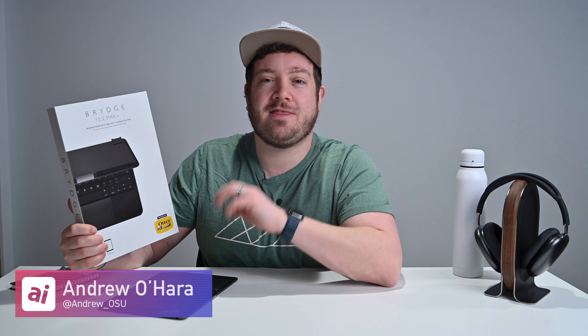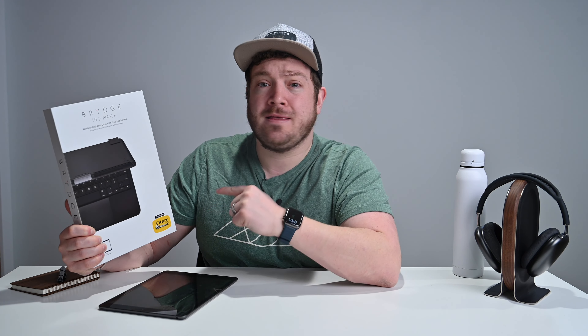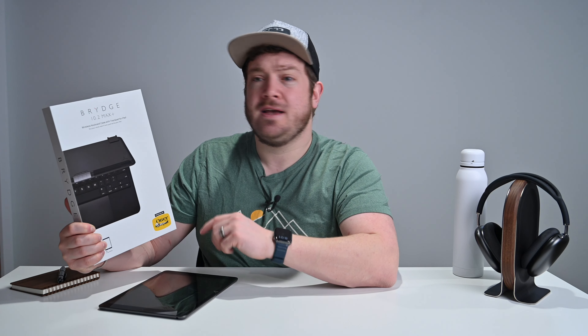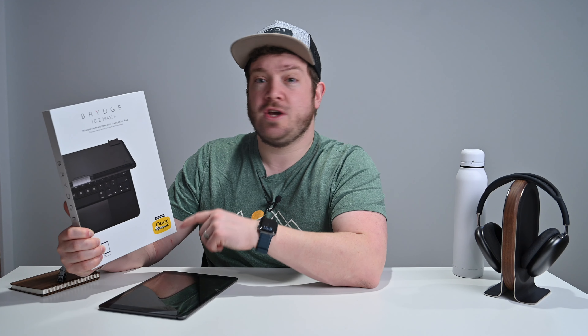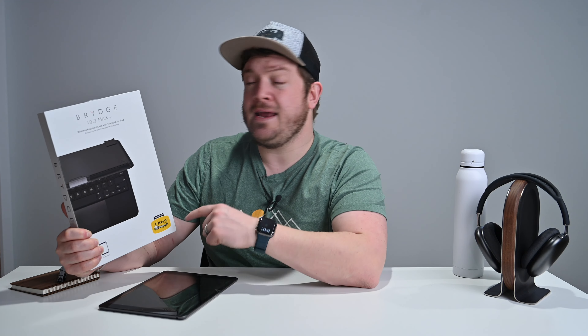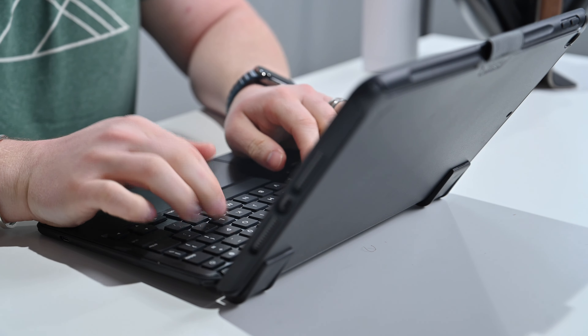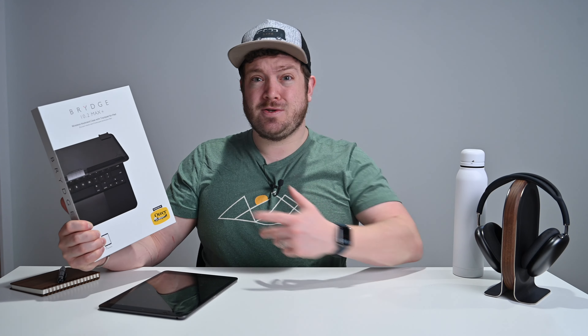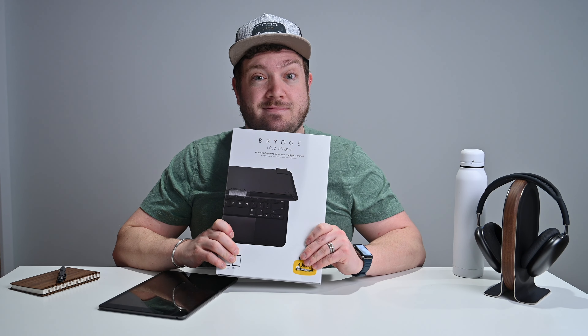Welcome everybody, thank you for being here. I'm Andrew and I'm sure you guys are as excited as I am to talk about the Bridge 10.2 Max Plus — just announced and available now for pre-order with orders beginning to ship in late March. If you want to get in on that pre-order early you can do so with the link below in the description. This is really your first look at this device, hands-on.